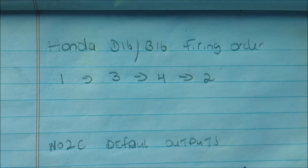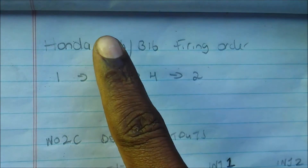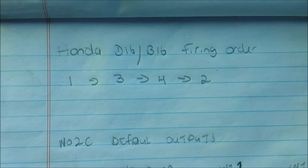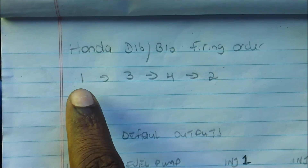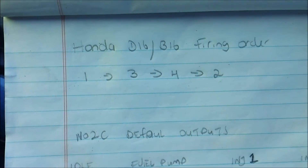It always pays to have a plan. The default firing order for a Honda — D16, B16, H22, and pretty much any Honda and most four-cylinder engines — is 1, 3, 4, 2. So the ECU fires cylinder 1, then cylinder 3, 4, 2 when in sequential mode.